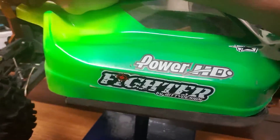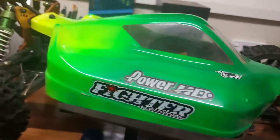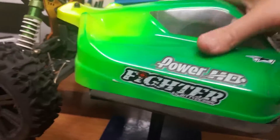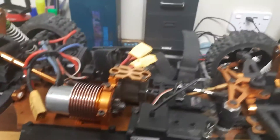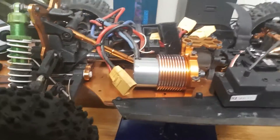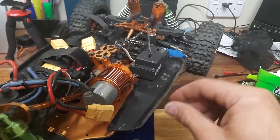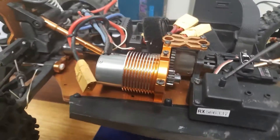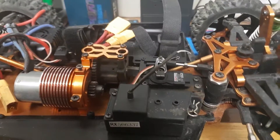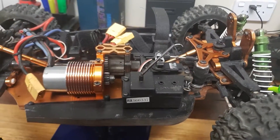I'll just get this body off so you can see the guts of it. It's got a 2399KV brushless motor. It goes well - I run it on 4S sometimes. In the last video there was just a glimpse of this car, because my cameras didn't quite go to plan.